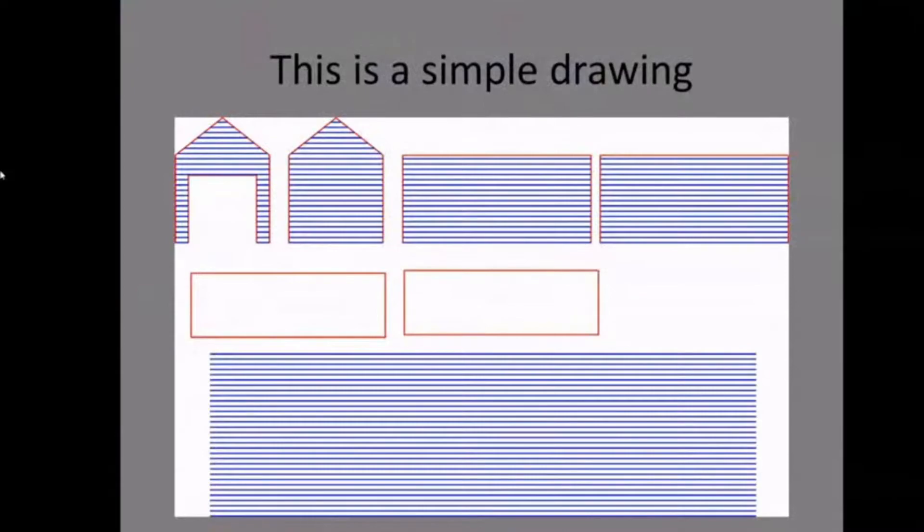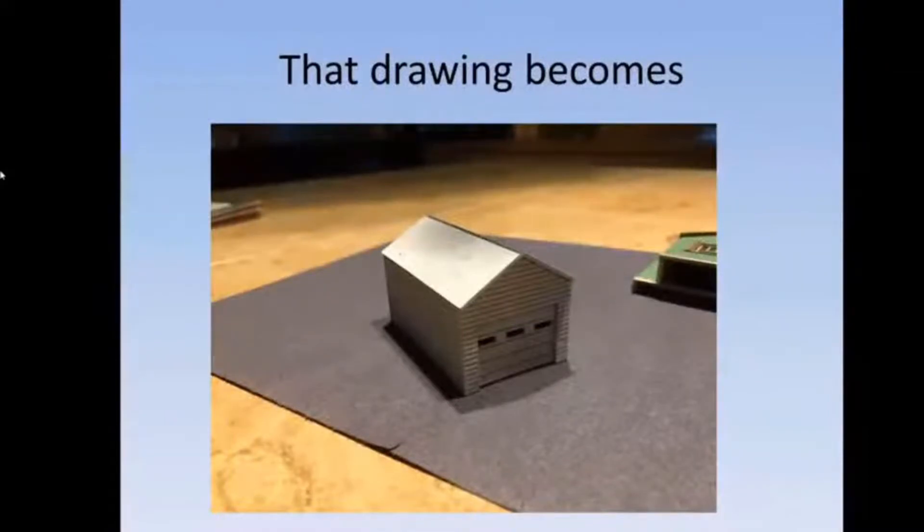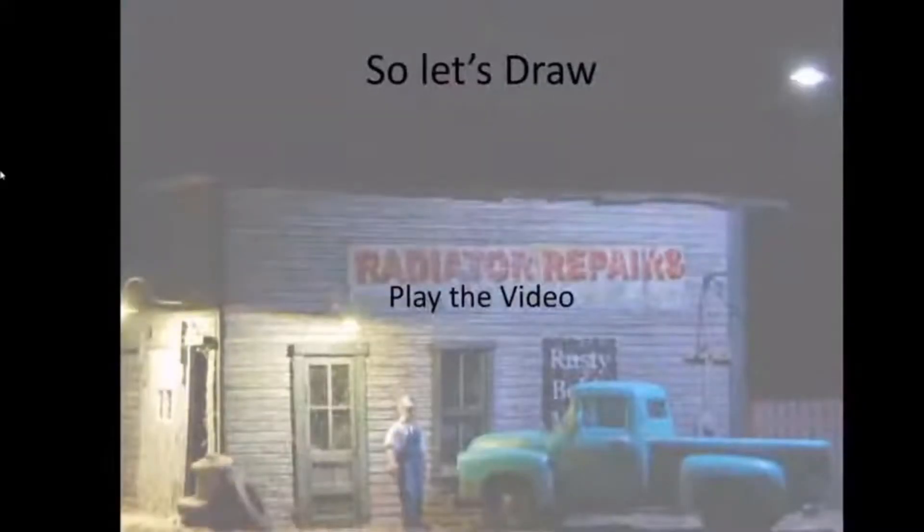This is what a simple drawing looks like — nothing more than the actual drawing of the sides of buildings, which produces a building that looks like this. This is one of my first buildings — a simple garage. The real learning comes from drawing and experimenting. Eventually you'll get really good and figure out how your laser works, which is the tricky part. The drawing is the simple part; taking it to the laser and learning how it cuts the material is the real challenge.